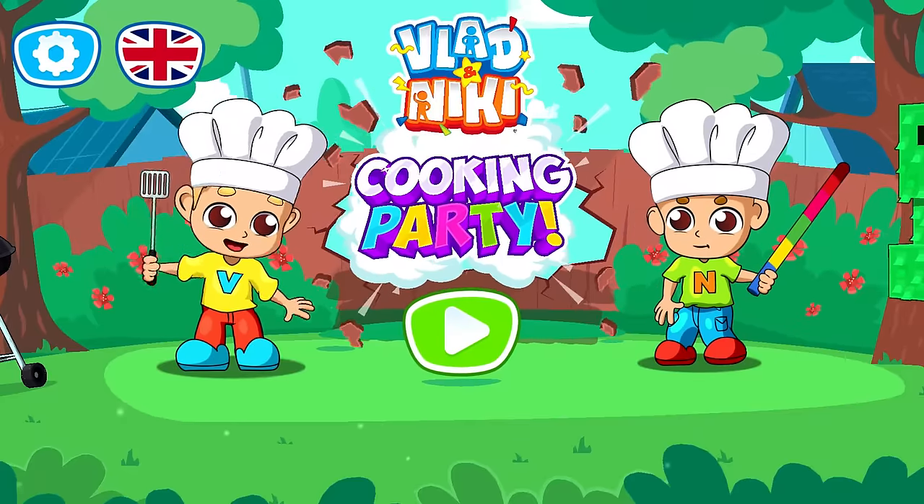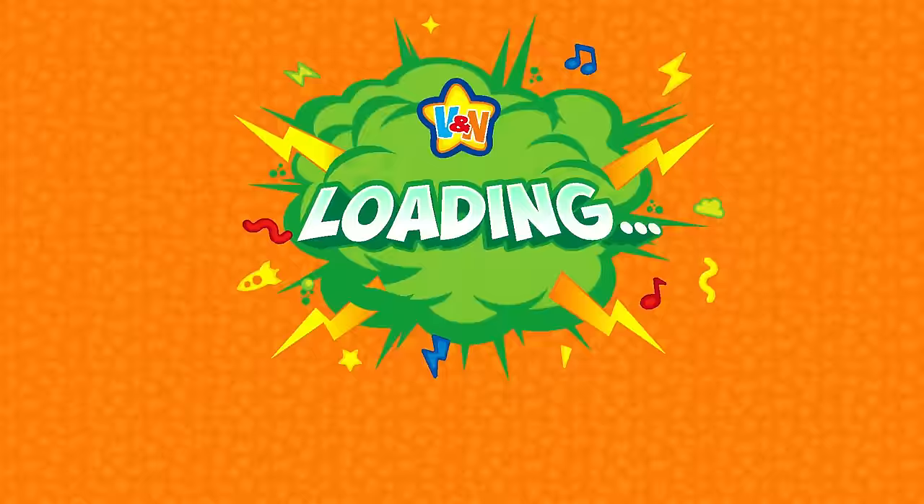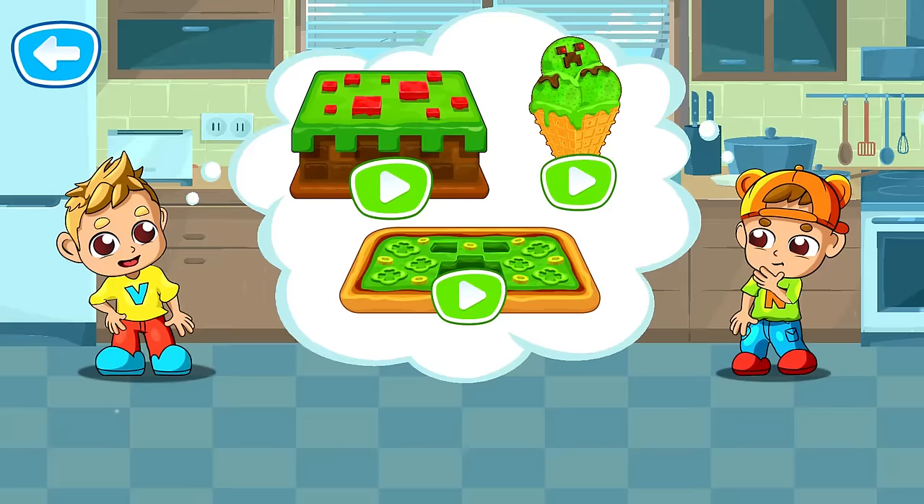Select a theme for the party. Hey! Vlad and Nikki are waiting for you! Select a dish for your party. A cake.